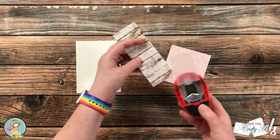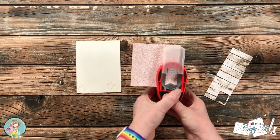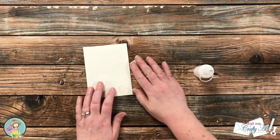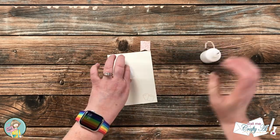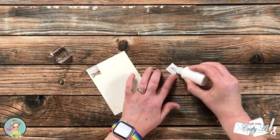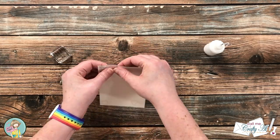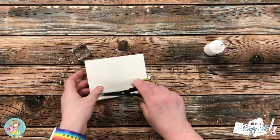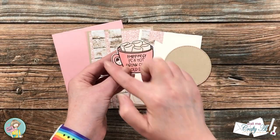To add a little more decoration to the piece, I brought back in the pattern paper scraps and a little fishtail punch. I punched one from each of the patterns and adhered them in the top left of that inside piece. The pink one I offset and moved up a little bit, so I did have to trim off the excess after it was glued down.